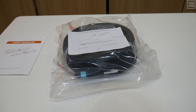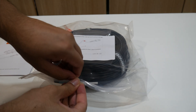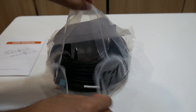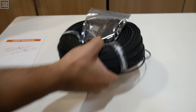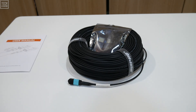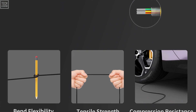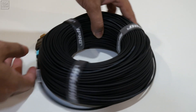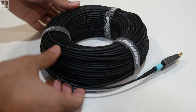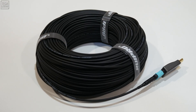Pulling the Rui Pro cable from its packaging, the first thing you notice is its unique physical presence. While fiber-optic cables are known for being thinner than their copper counterparts, the armored descriptor here is no mere marketing fluff. The cable is encased in a special stainless steel structure that gives it a tangible sense of durability. It feels robust and ready for the rigors of a serious installation, yet it remains surprisingly flexible — it bends smoothly without kinking, resisting tangles with a confidence that cheaper cables lack.